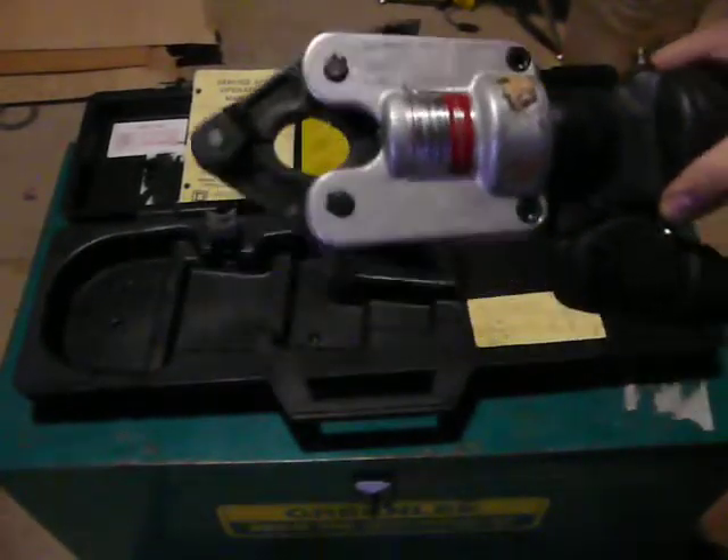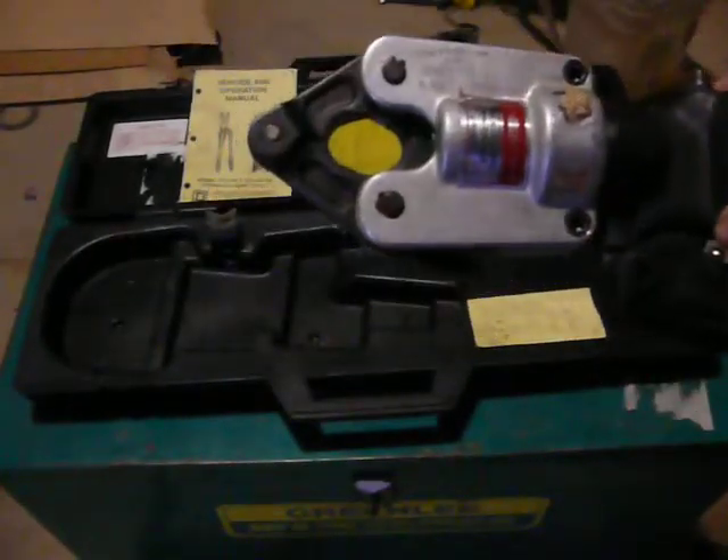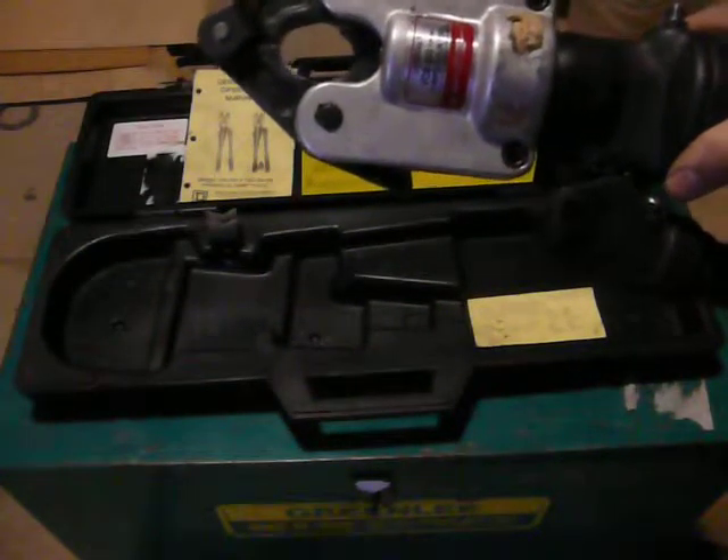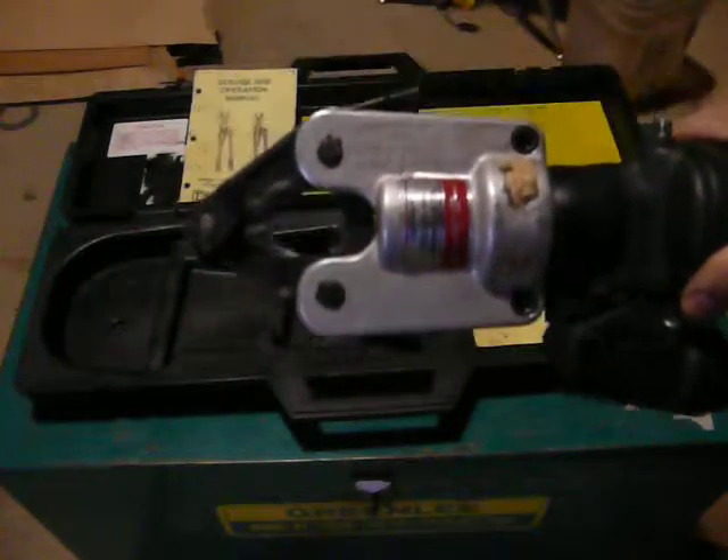Hi folks, we're selling an Anderson Tools VersaCrimp VersaLite VC6-350 Compression Tool.